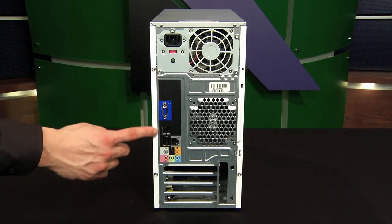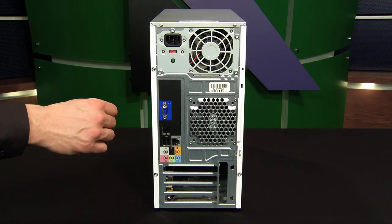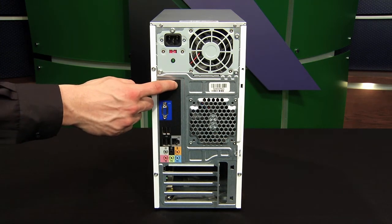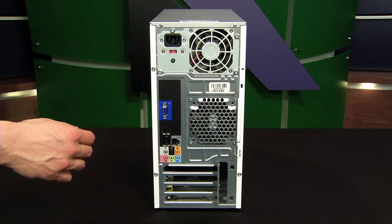Now we move down here to the ports that are built onto the motherboard. Every computer is a bit different. Most computers will have a mouse and a keyboard, possibly a serial and an LPT or parallel port connection.